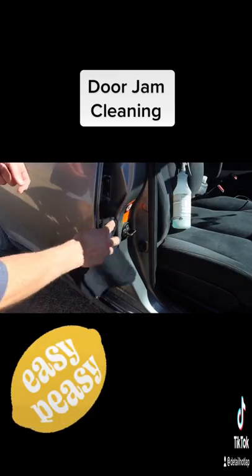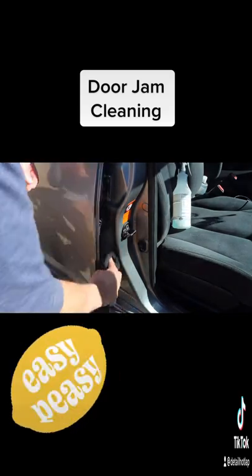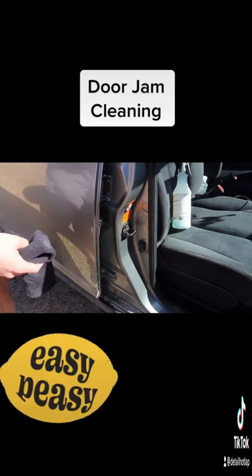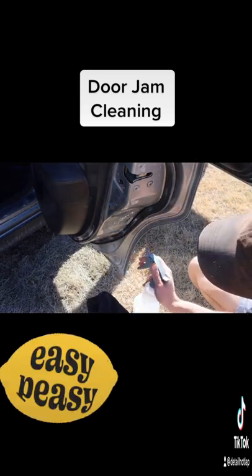The only issue with using this method is you won't be able to agitate, so you can kind of just clean up the touch-up surfaces. But let's show you another way to do it — next would be using all-purpose cleaner, a towel, and a brush. Go ahead and spray it down.